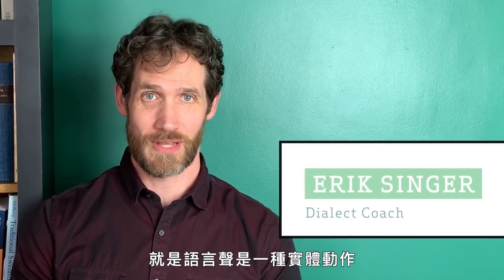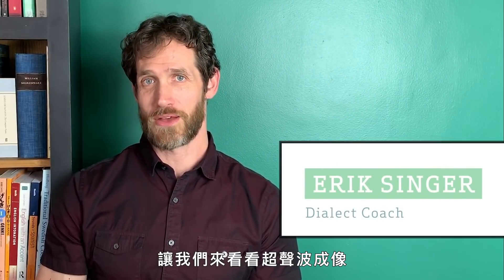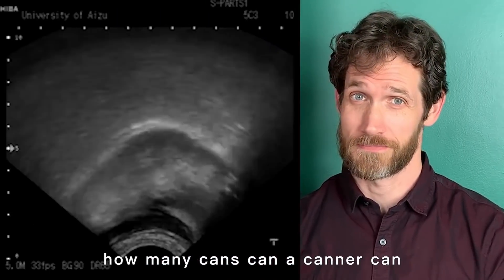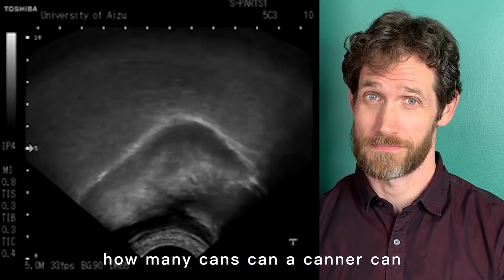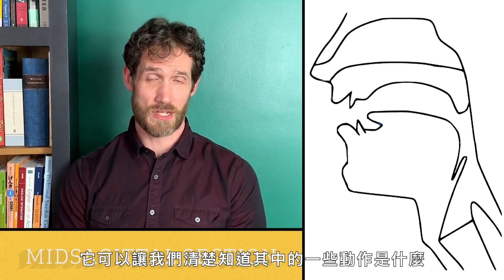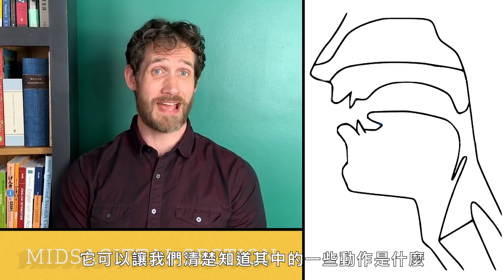One of the things we forget sometimes is that speech sounds are physical actions. Let's look at an ultrasound image of 'how many cans can a canner can if a canner can can cans?' Here's a diagram of the inside of your vocal tract — this is called a mid-sagittal section — and it's going to let us show really clearly what some of these actions are.